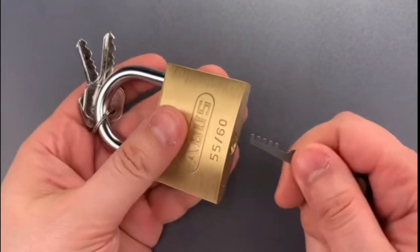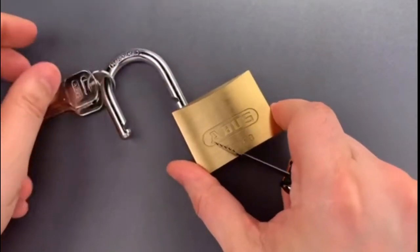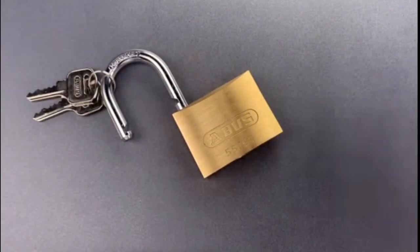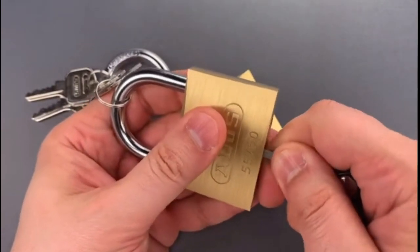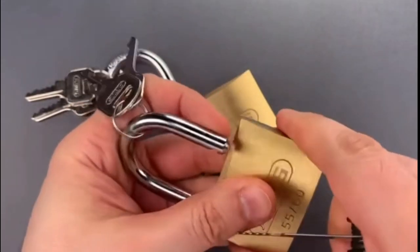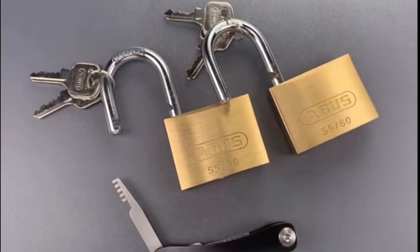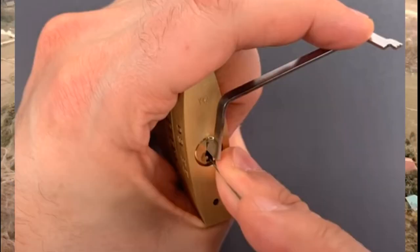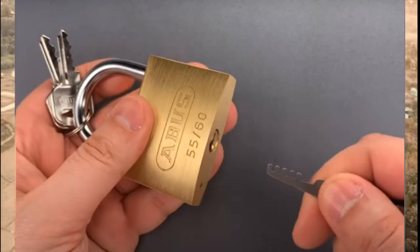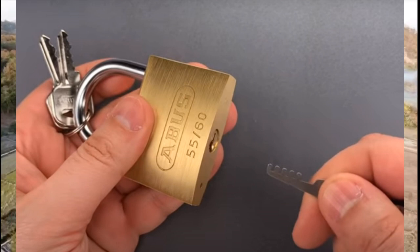I'm not suggesting there's any intended deception in this video — I like the Lockpicking Lawyer. However, at no point in the entire video do you see the keyway of the ABUS 5560 he's picking, either with picks or with his cone picks. It's either got a tension wrench and a pick in it, or the angle is just too tight to see the keyway. And here comes the rub.